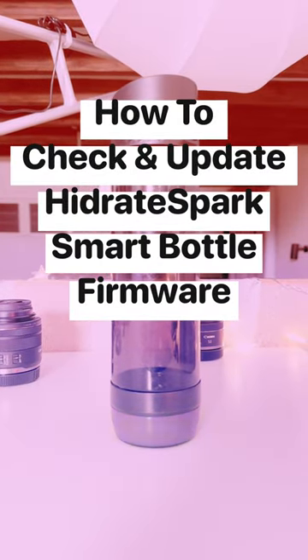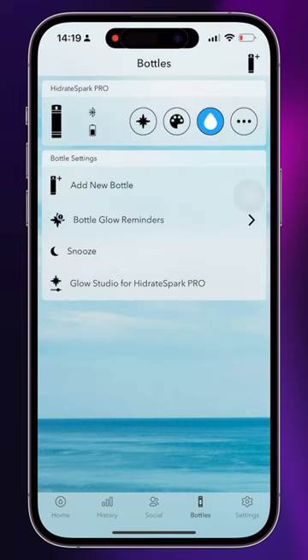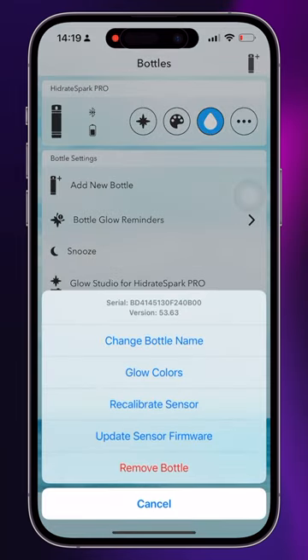Hey, so let's check and update our firmware. Head to the bottles tab, then tap on the three dots and there's your firmware version.